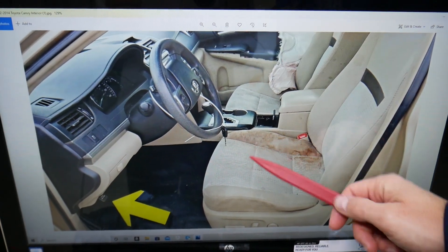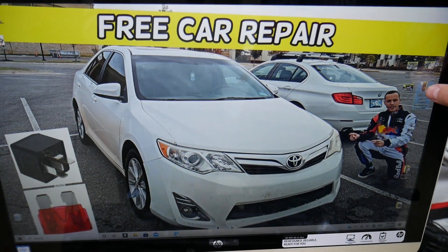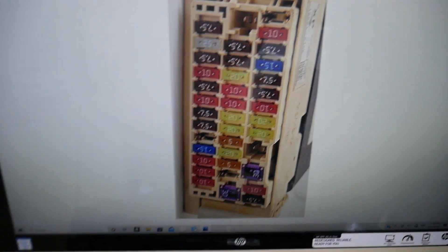The first fuses we need to check are on the inside on the driver's side. Look above the pedals, under the dash on the left side. You'll see a white cover — open that cover and you'll see a fuse box layout that looks like this one.